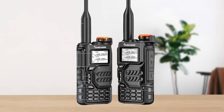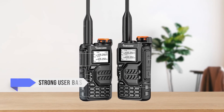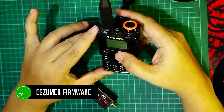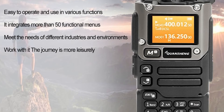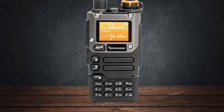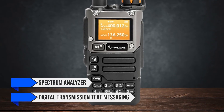An often overlooked aspect is community support. The UVK5 has a strong user base, and there's plenty of third-party firmware available, like the Exumer firmware, which is widely discussed and supported. The UVK6 is newer, but rapidly gaining a community, especially among those interested in hacking and customizing their radios. The custom firmware options are expanding, offering features like a spectrum analyzer and even digital transmission text messaging.